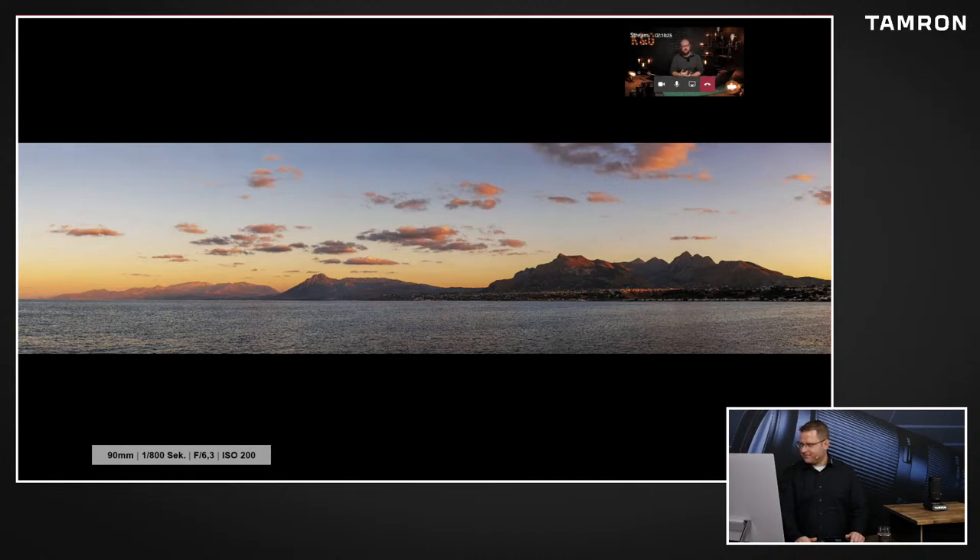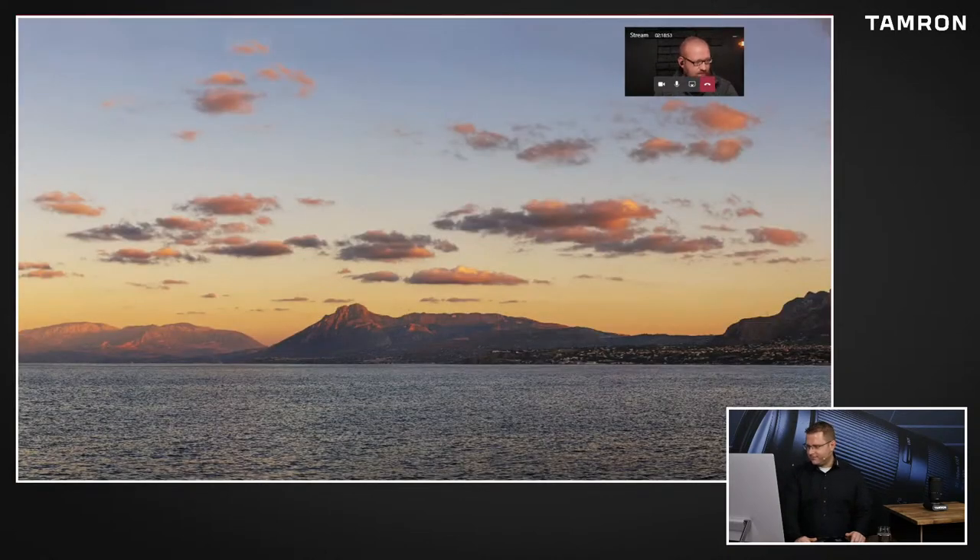Hier sieht man bei dem Bild auch übrigens sehr schön wieder diese atmosphärische Staffelung. Man darf nicht vergessen - kommt da nicht bei solchen 300 Millimeter Brennweiten manchmal Leute und sagen, das ist nicht scharf, und zeigen dann Bilder, die einfach so in 10 Kilometer Entfernung fotografiert wurden und beschweren sich darüber, dass das Objektiv nicht scharf ist? Das kommt garantiert vor. Also, man sieht ja hier schon an den Bergen, der nahe Berg ist kontrastreicher als der ferne. Man sieht, wie so ein paar Kilometer die richtigen Kontraste komplett rausnehmen. Wenn da noch so ein bisschen Trübheit dazukommt von Atmosphären, dann hat man den Effekt viel früher.